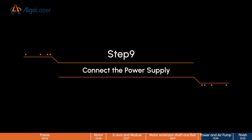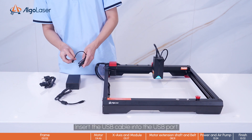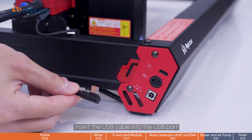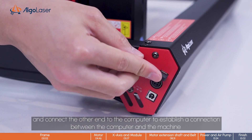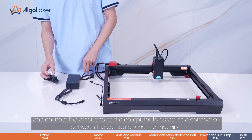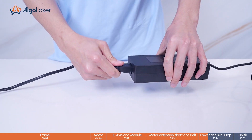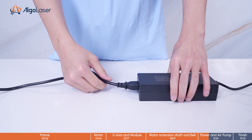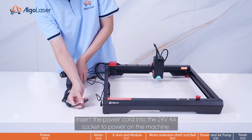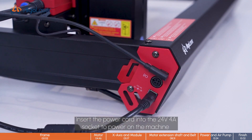Step 9. Connect the power supply. Insert the USB cable into the USB port, and connect the other end to the computer to establish a connection between the computer and the machine. Insert the power cord into the 24W 4A socket to power on the machine.